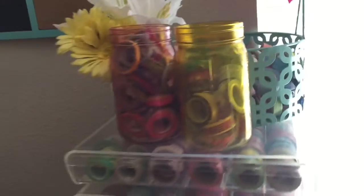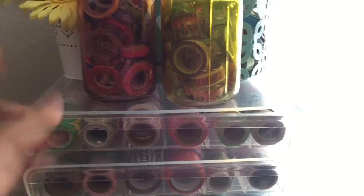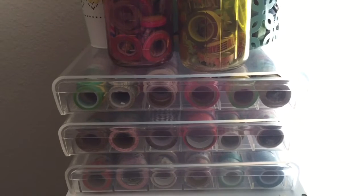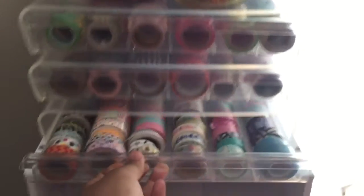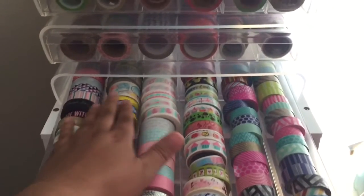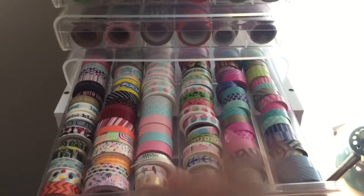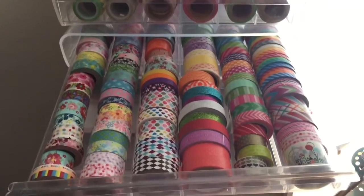The main storage system I have is these clear containers that I found on Amazon. They are meant for coffee cups, but I used them for my washi tape collection. The first drawer opens nice and smooth — I broke one on the move but it still works — and it holds your washi tape nice and secure with a little room to wiggle.